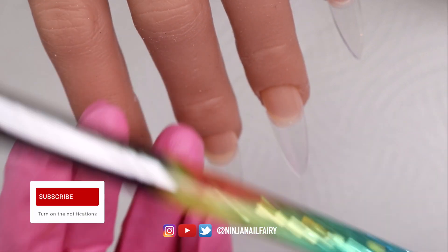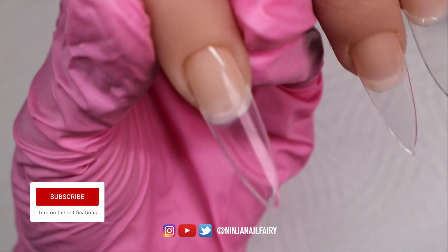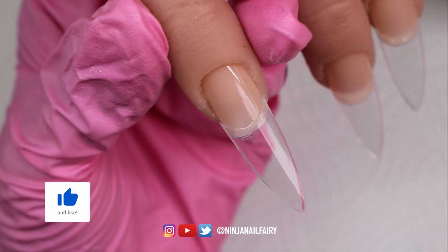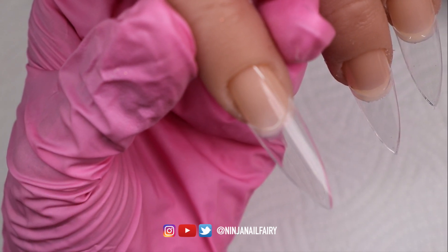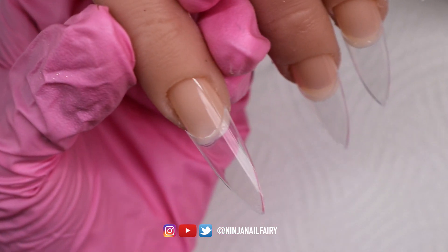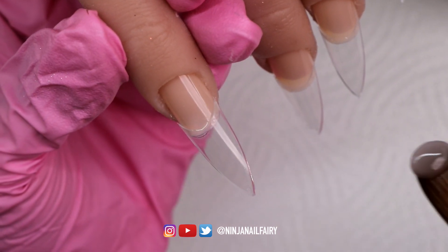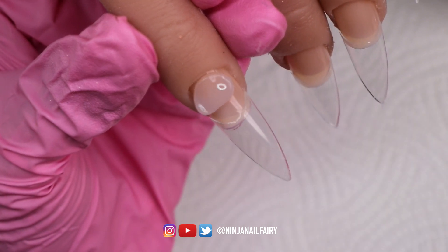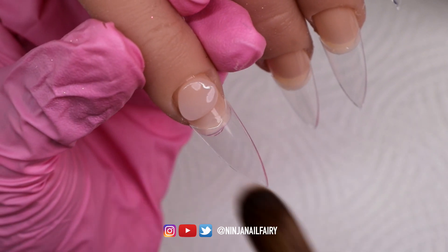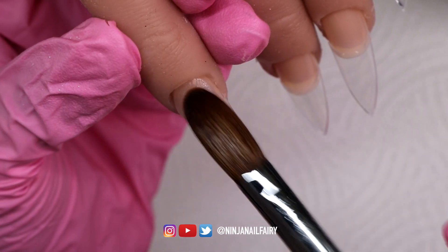Along with everything else I'm using, the Rainbow Aqua Brush — this is a flat oval brush. It is pinched at the ferrule area which gives it extra precision when applying product, especially around the cuticle area, which I love. All of the brushes on the website are flat oval and are pinched as well.